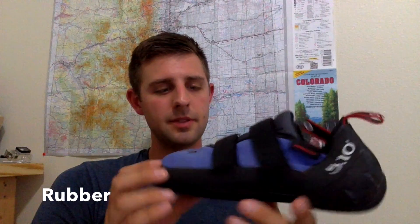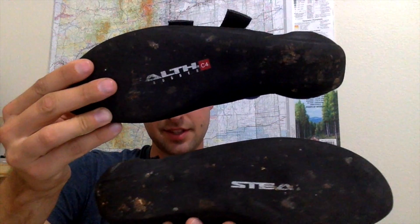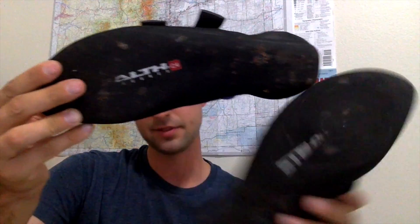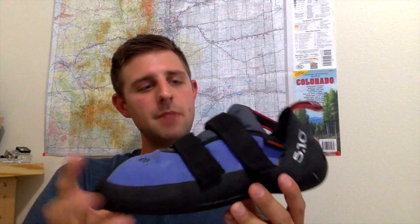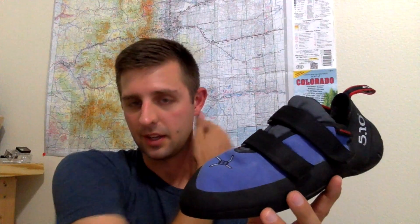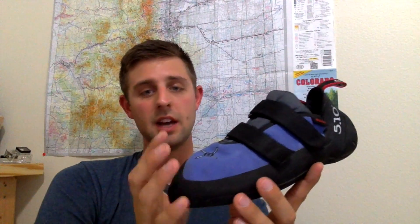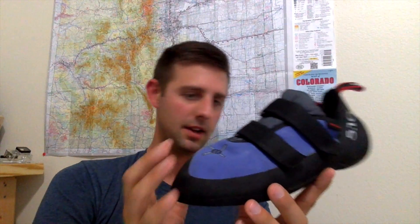Now let's talk about rubber. The rubber on this is going to be C4 Stealth rubber. If I put the two shoes up there, you can kind of see it says Stealth C4 rubber. It's pretty good stuff. My overall rating of it — I would say it's probably better than the Sportiva rubber I've experienced with a lot of my climbing. When I did work at a rock wall, we had nothing but 510 shoes and the rubber did wear quite nicely.